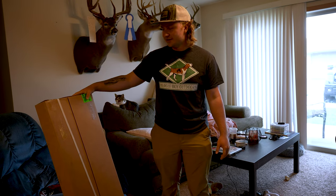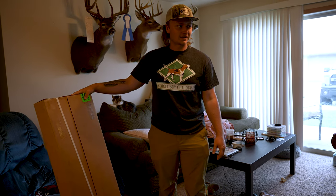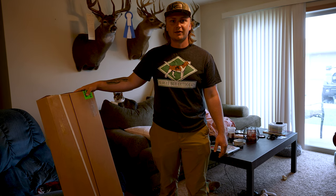Deer season prep. I've had this new bow in a box for the last two months now. I got it end of May, it's now end of July.